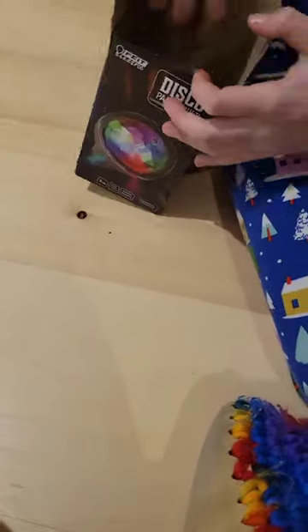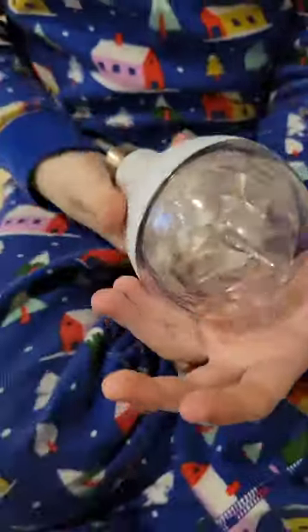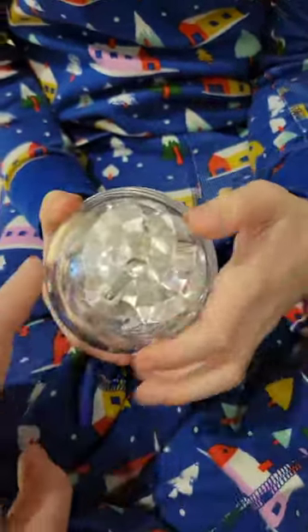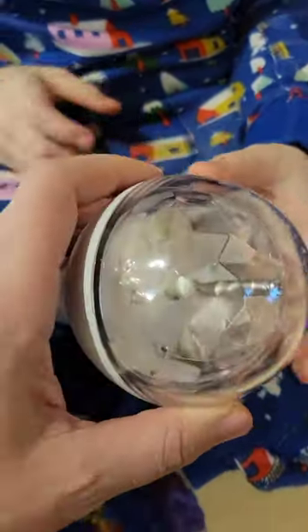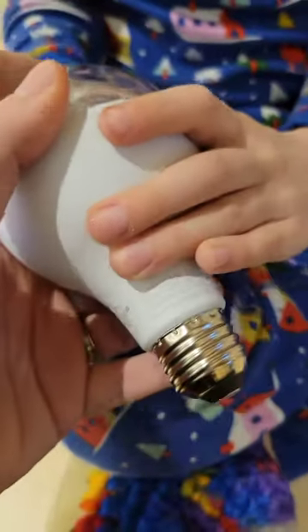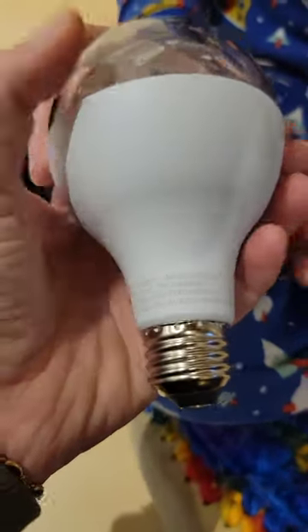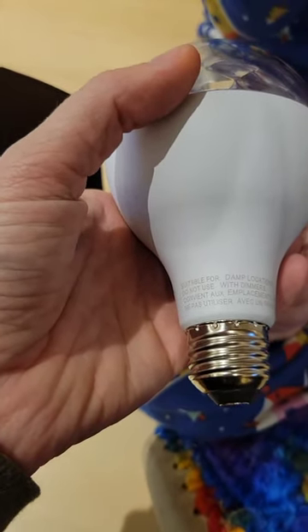So that's the bulb - you can see it's got a nice lens on it with lots of facets, and that's going to help the disco effect. Inside there are LED lights that we'll see in action soon. We've got the regular base - have a look at the bottom. It is an E26 base. Not for use with dimmers - do not use with dimmers - and suitable for damp locations.